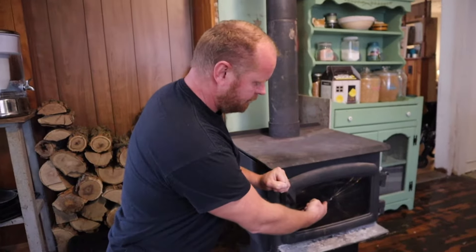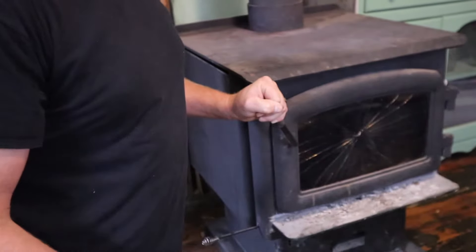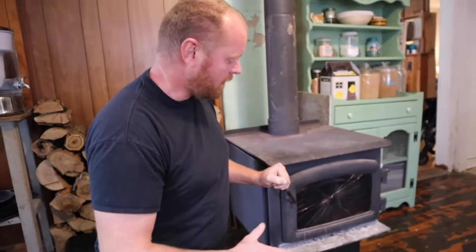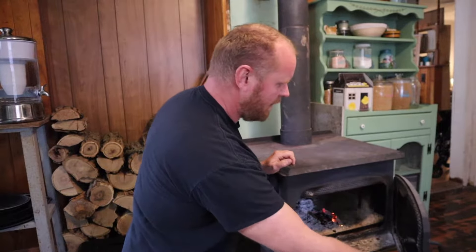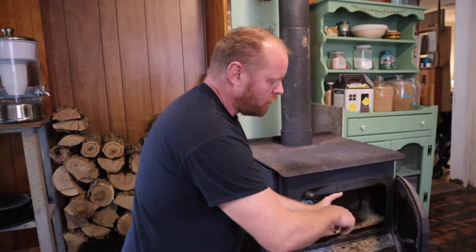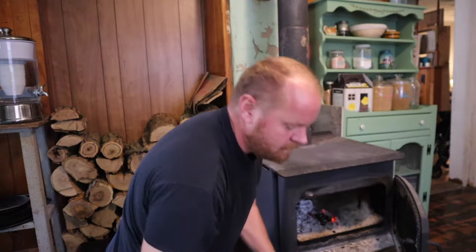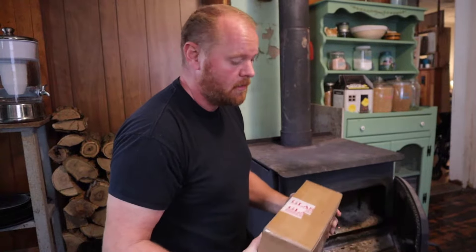Hey y'all, in case you didn't know — Jenna told y'all in a previous video — I was putting wood in the stove the other morning with the door open, there was a little bit of heat but not much. I had mostly let it burn out, but the door was open maybe that much. I was kind of in a hurry and somehow the wood rolled right out of my hand and hit the glass. So we have a new glass and I'm gonna put this glass in and see how this goes.